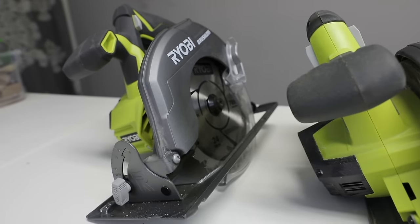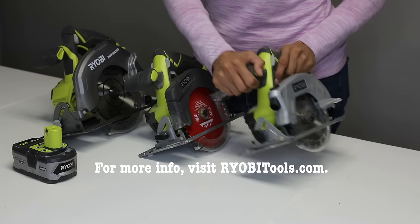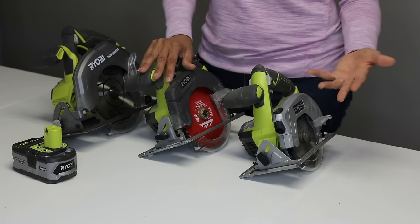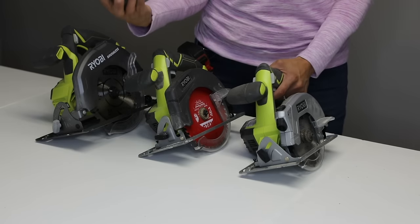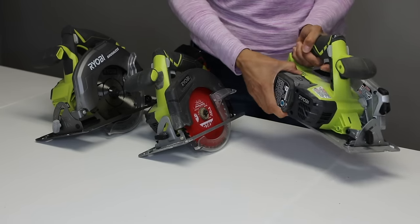I'm using the RYOBI brand — these are the tools that I learned how to use. I started with this little guy here in 2013 and then I slowly made my way up to larger tools. You could choose between going with a battery-powered one or a corded. I typically go with battery because I can just pop the battery in, and when I want to use another tool or change the battery I can pop it out.